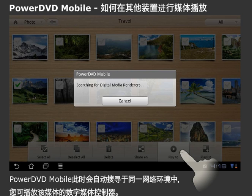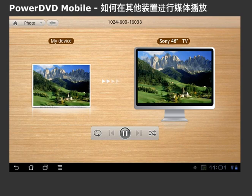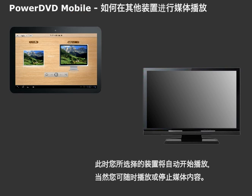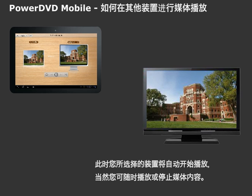A menu will pop up presenting you with a variety of options. Tap on Play To. PowerDVD Mobile will then search for digital media renderers connected to your network that you can display the file on. A list of devices will appear, so simply select the device you want to play to. The file will then play to the selected device. You can control playback or stop the file at any time.